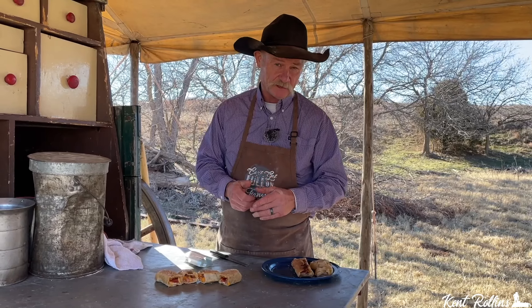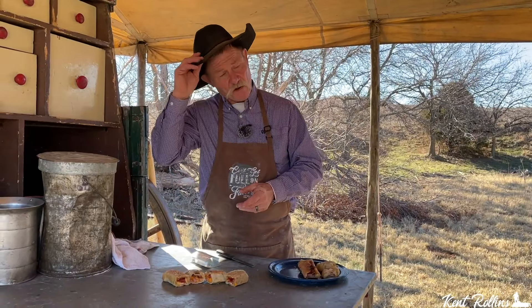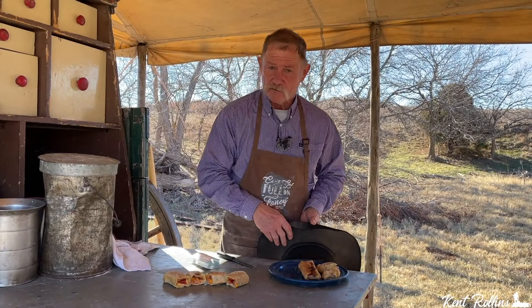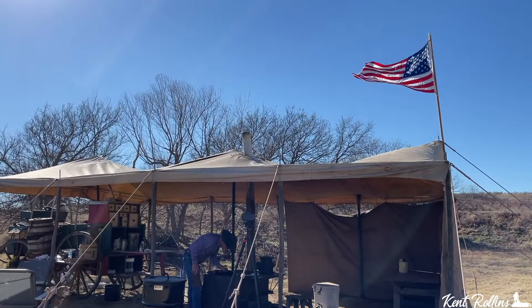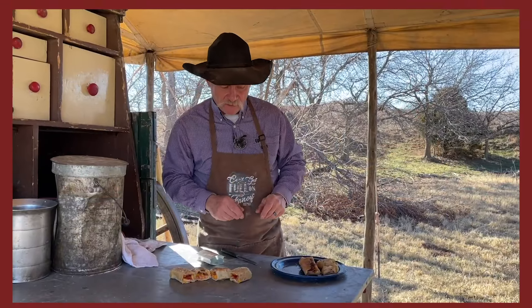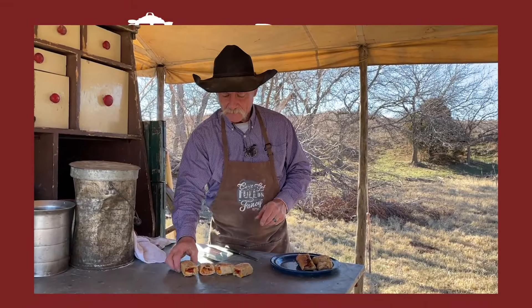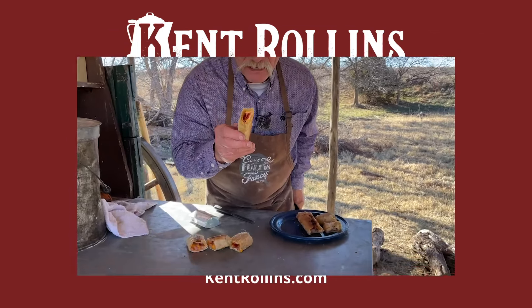That's what cooking is meant for — to bring people together and enjoy the food and fellowship. As always, I tip my hat to all our servicemen and women and all the veterans and everybody that's keeping us safe, and we just lift them up. God bless y'all each and every one, we thank you. And for all you folks out there, God bless you each and every one, and I'll see you down the hot pocket trail.